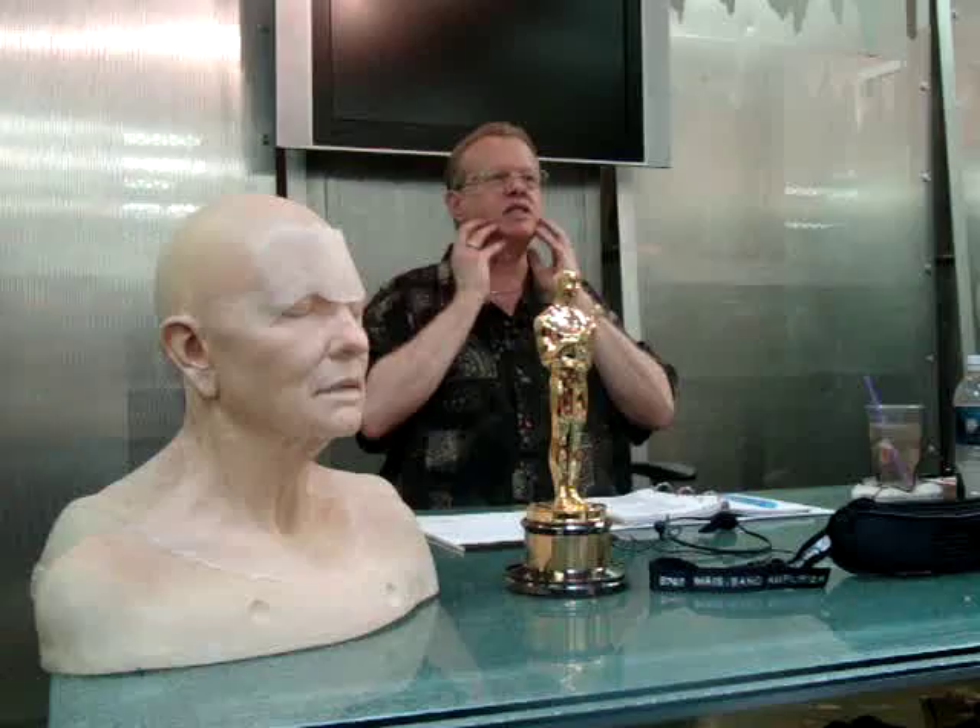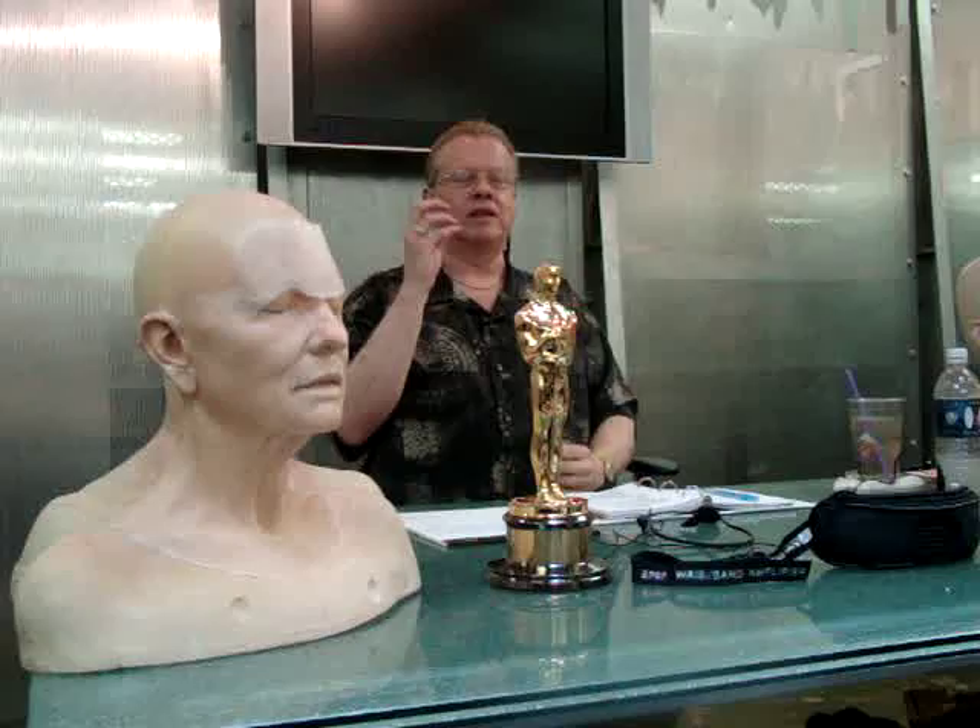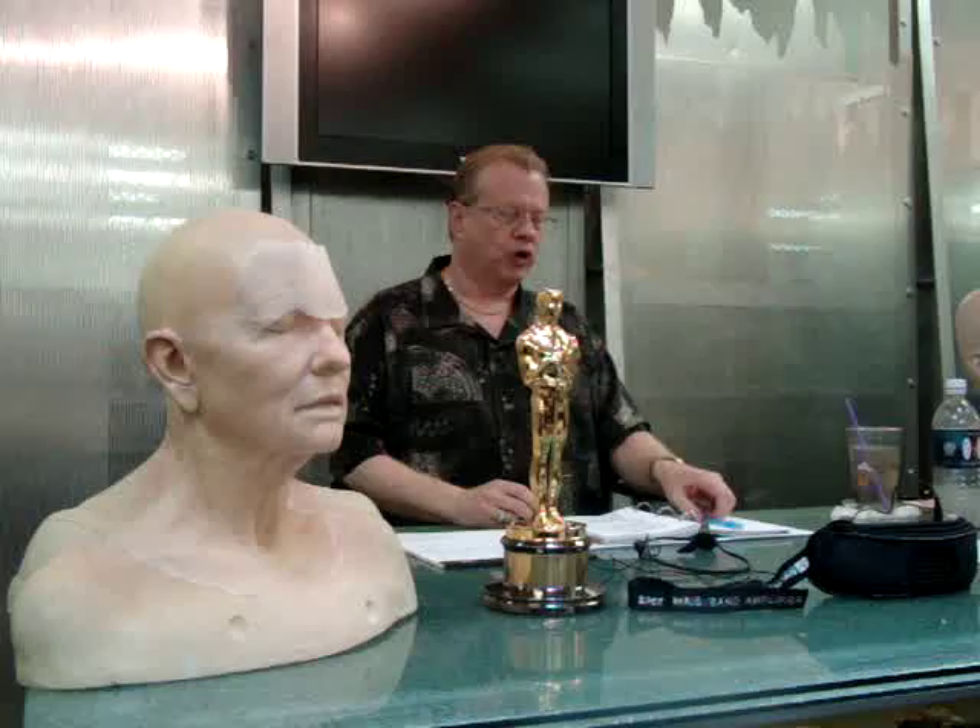Someone decided that when we did Brad's cheek transfers, they should be dark orange because they thought it would work better. I'm on set and I get the pieces on the first day, and no makeup in the world could have covered those pieces. They were yelling at me on set, and I said, 'Look, I didn't do it, and I've already corrected it — tomorrow the new ones are coming with the right color.' Luckily that saved me; I could have been fired at that point. They were so mad. But the new makeup worked great — the color was perfect. It was quite an interesting film.